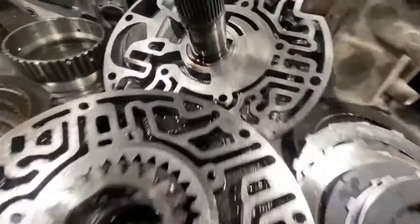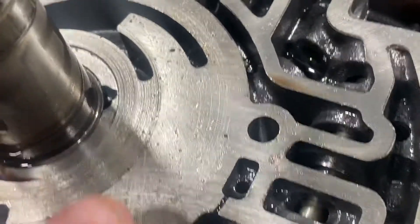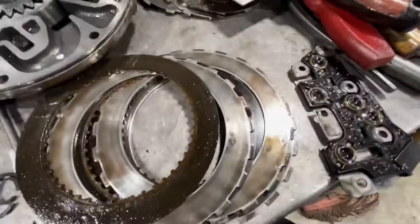We can see the pump itself is compromised. It's very important to have a good surface finish on the pump assembly. Otherwise you lose pump efficiency and you can wind up with slippage conditions — perhaps a contributing factor to the clutches slipping the way they were.